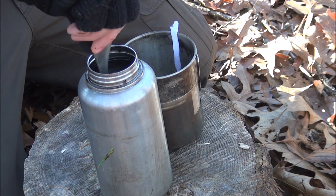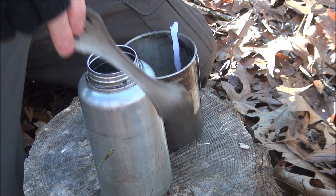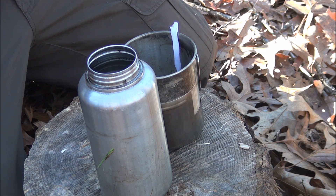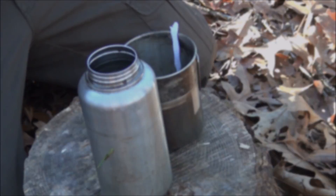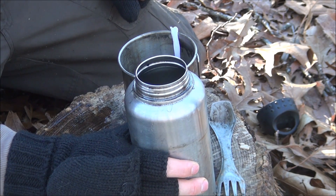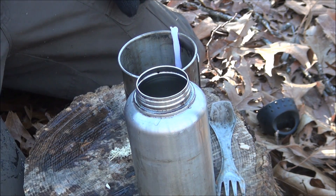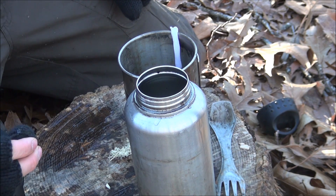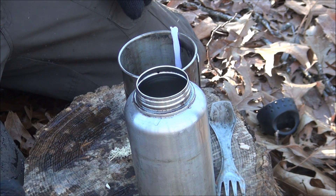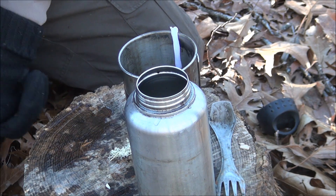Take a stick, your spork, or whatever you've got and mix it up, then let it sit for a half hour. After waiting, you need to make sure you can smell the chlorine in the water — just take a smell. If you can't smell the chlorine, add the same amount of bleach again and wait another half hour. If you still can't smell it after that, don't use it — find another water source.